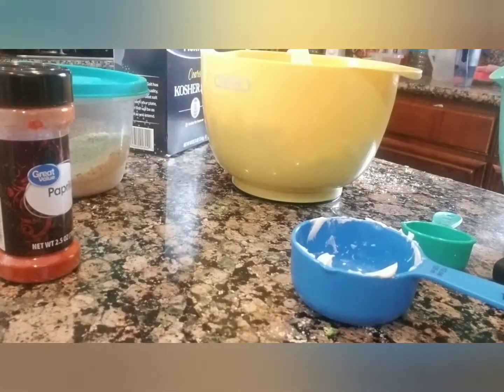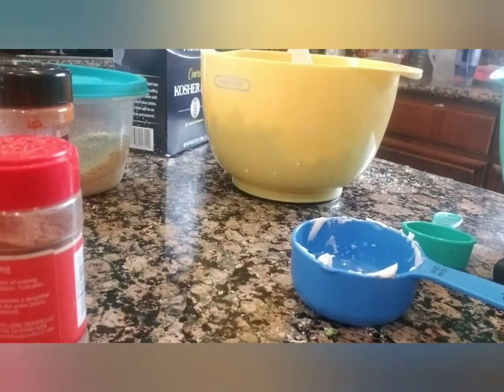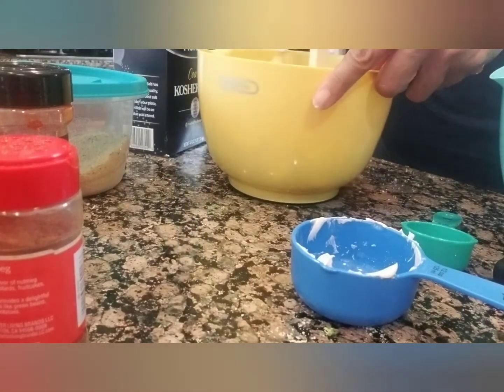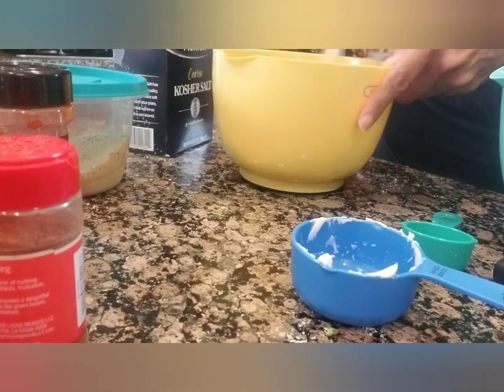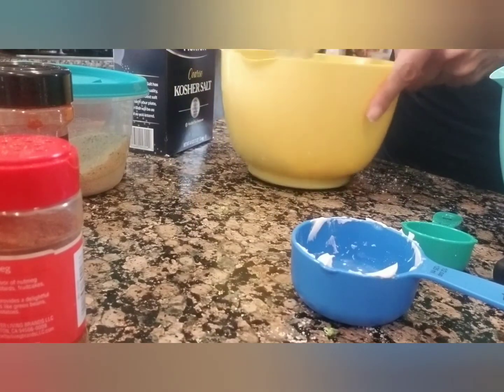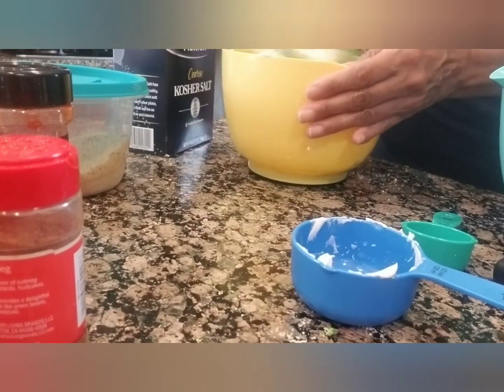And then we've got nutmeg for some reason — you only want one eighth teaspoon of nutmeg. You can leave it out or keep it, whatever you prefer. After that, you can stir it up. I just cooked the broccoli, so it's probably going to be melting in there anyway. So you want cooked broccoli — make sure it is cooked.